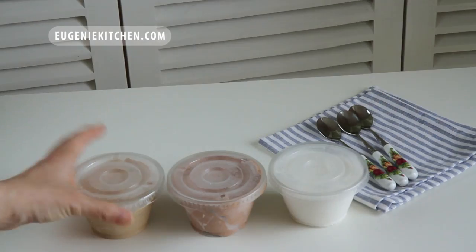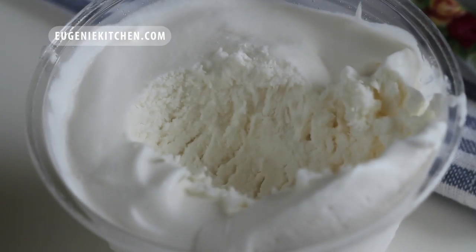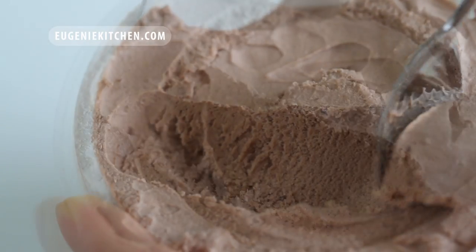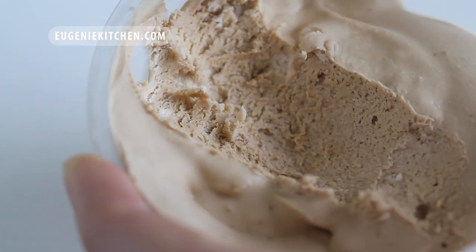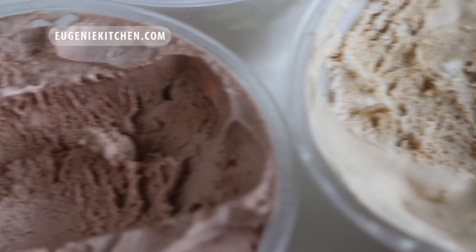Voilà, individual ice cream cups for summer. Bon appétit! Vanilla, chocolate, and coffee — these are the best flavors for ice cream. My favorite is vanilla. What's yours?